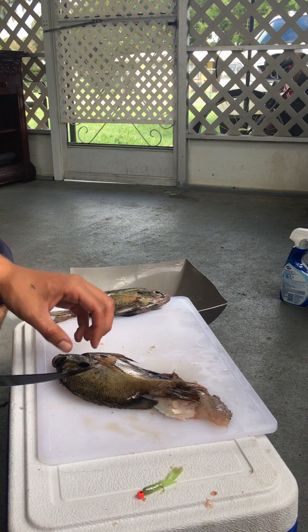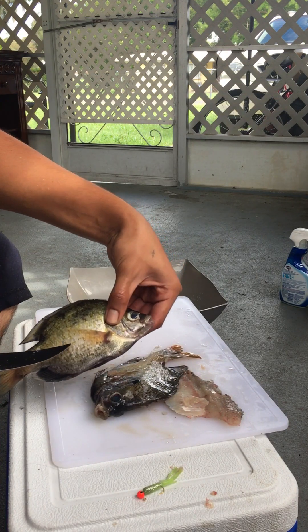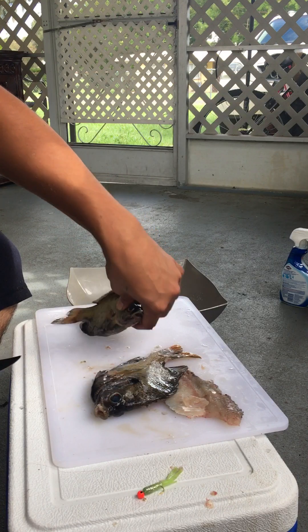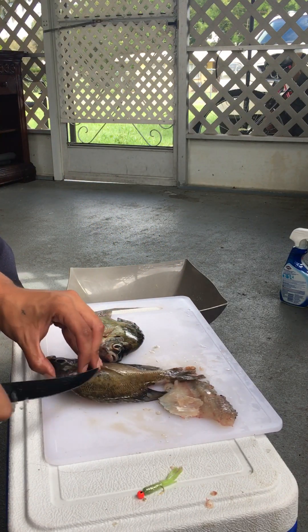I wonder, is this a male bluegill when they look like that? And is this a female? I really don't know, but I always seem to catch one and one.